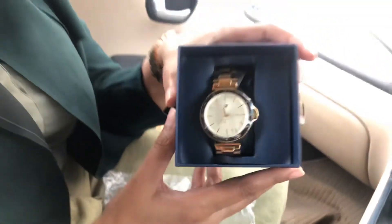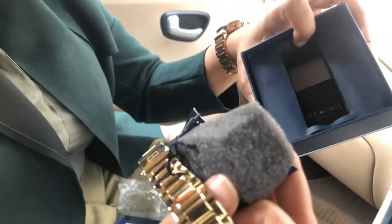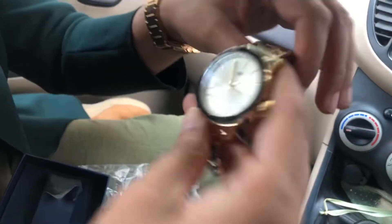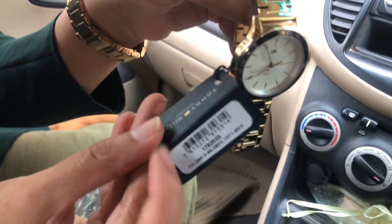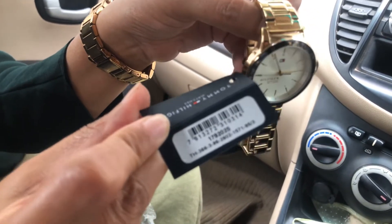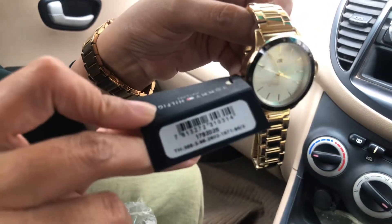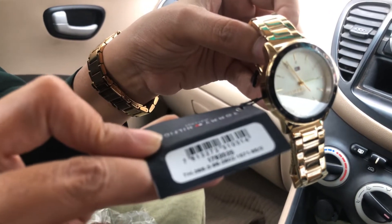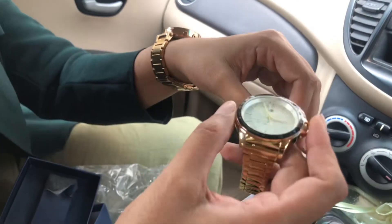Here is the watch — let's take it out. The packaging is pretty neat. The watch has a barcode so that if you have any issues, or you're wondering whether it's a fake watch or a genuine watch, you can always go to any of the Fossil showrooms, have the barcode scanned, and get it verified. Let me try it on to see how it looks on my wrist.